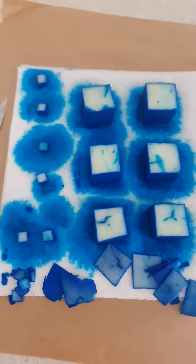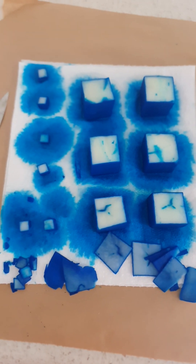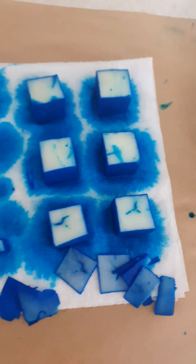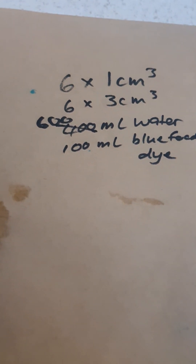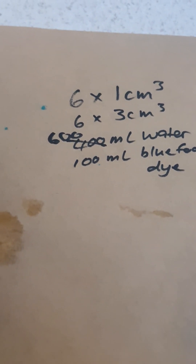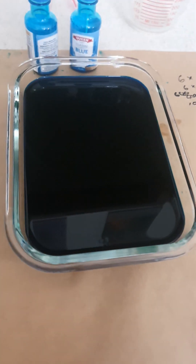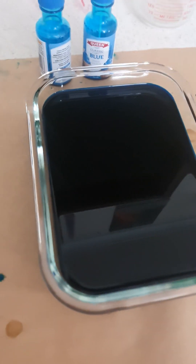I did the experiment again. This time I decided on six of the three-centimeter cubes and six of the one-centimeter cubes, because adding the two-centimeter would take too long without providing additional information. I started with the correct quantities: 400 milliliters of water and 100 milliliters of dye — I doubled it, not tripled it. But when I put it in the container it didn't fit, so I had to add another 200 milliliters of water.